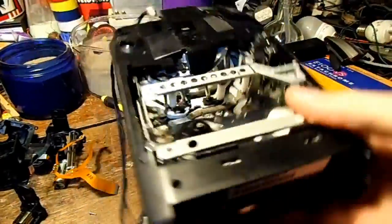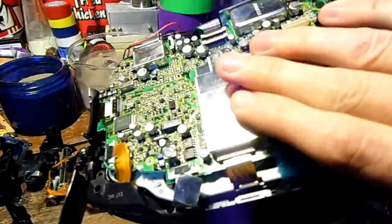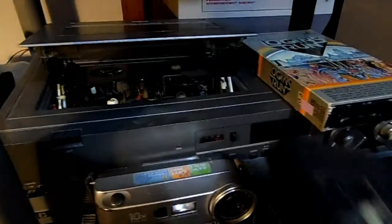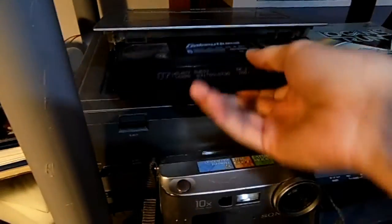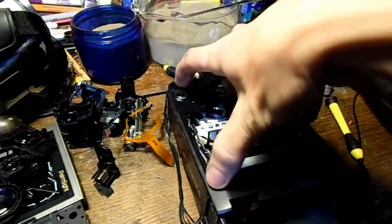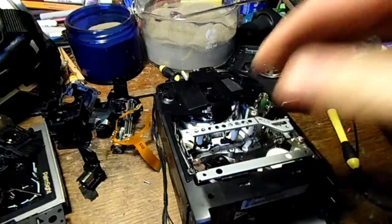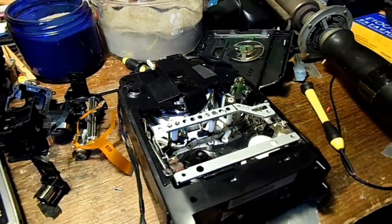It's just mind-boggling that they were able to fit not only an entire VCR but an entire camera system in here. This is VCR technology from about 15 or 16 years before 1998 - originally from around 1982 - so going from that to this in less than 20 years is a pretty big step up in technology.